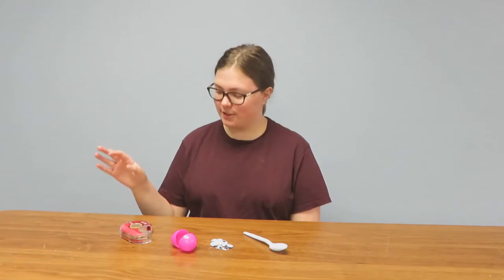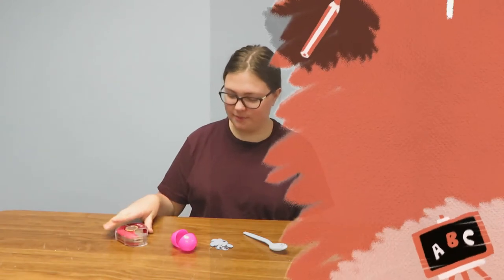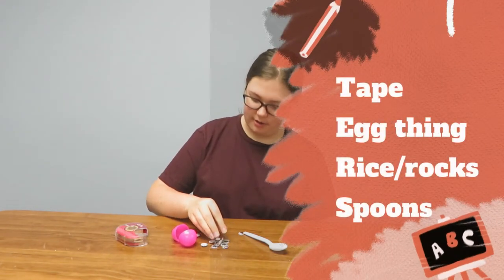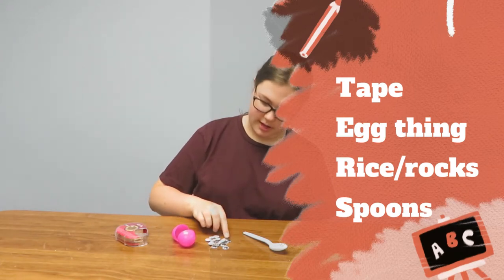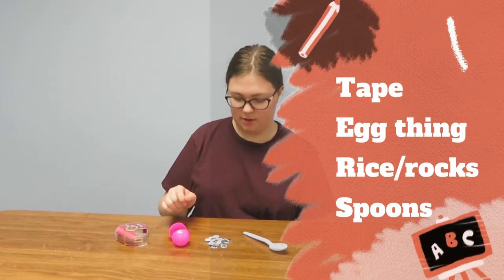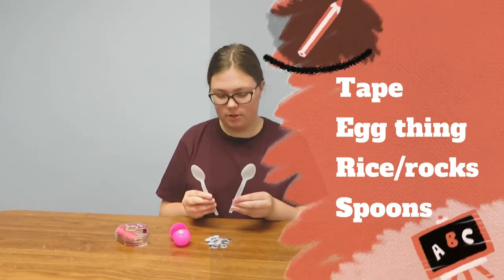Today we are making maracas. For this craft you will need tape, an egg thing, and you need rice — but I don't have any rice so I'm just using googly eyes. You could use rocks, anything to go inside the egg to make it rattle, and two spoons.